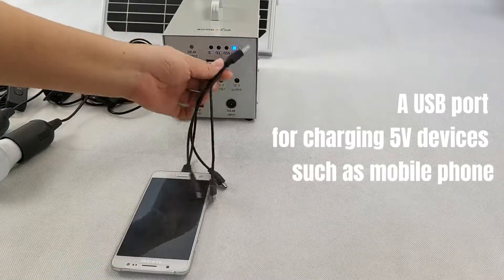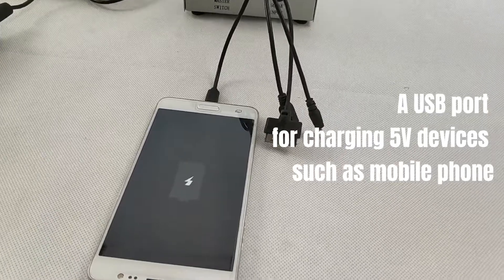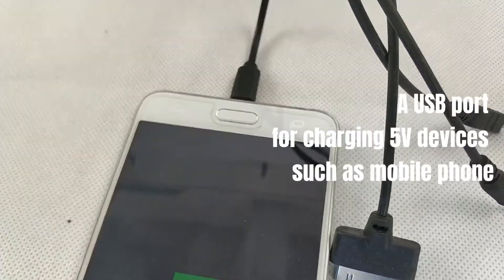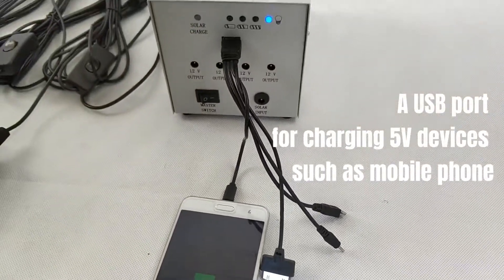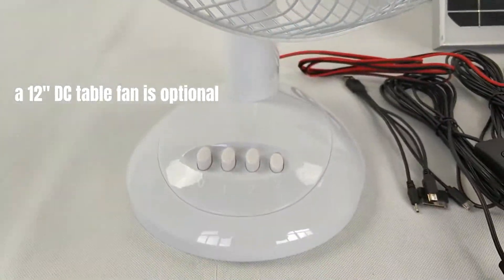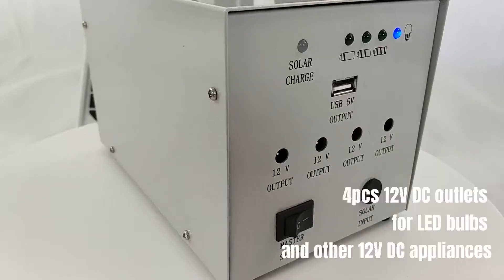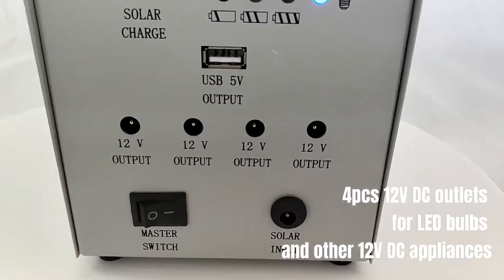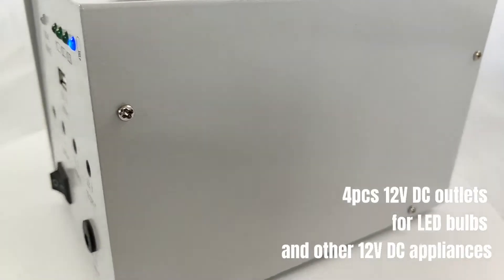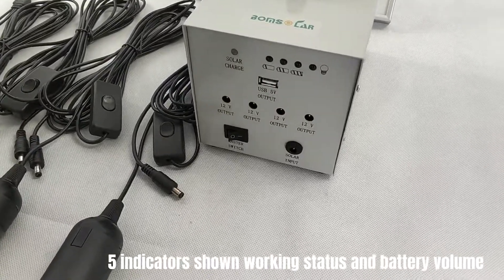A USB port for charging 5V devices such as mobile phones. A 12-inch DC table fan is optional. Four pieces 12V DC outlets for LED bulbs and other 12V DC appliances. Five indicators show working status and battery volume.